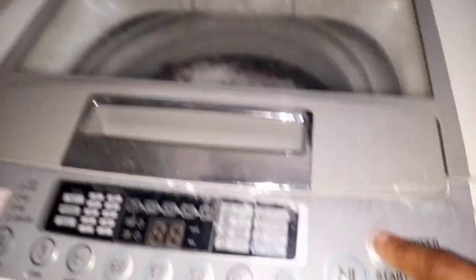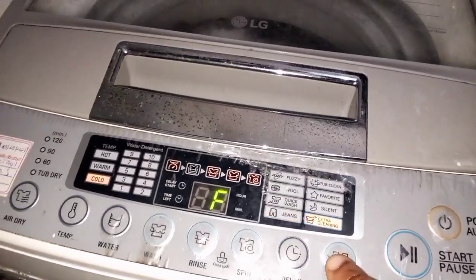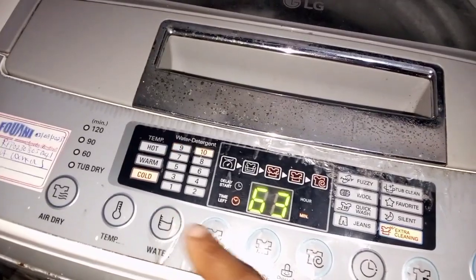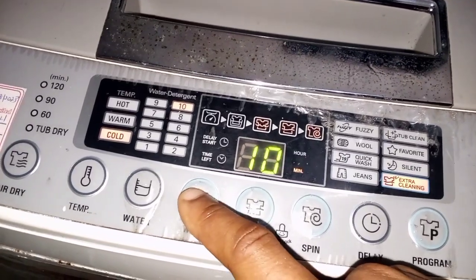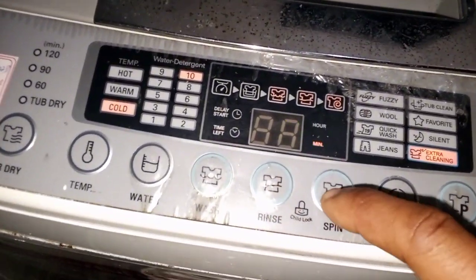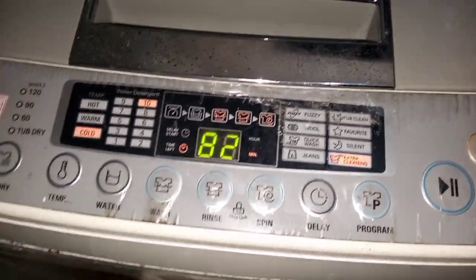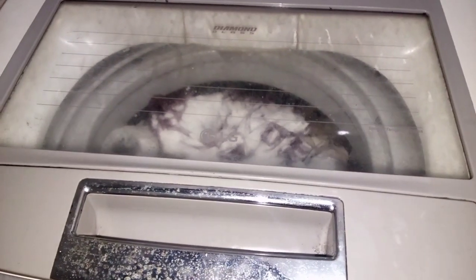I switch on the button and set it. I usually set it for extra wash, then I set the water level and how many minutes I want it to wash — I set it for 40 minutes so that it washes thoroughly and rinses very well. After that I set how many times I want it to rinse the clothes, which is four times, and then set the spinning to two times. As you can see, the washing machine is on.